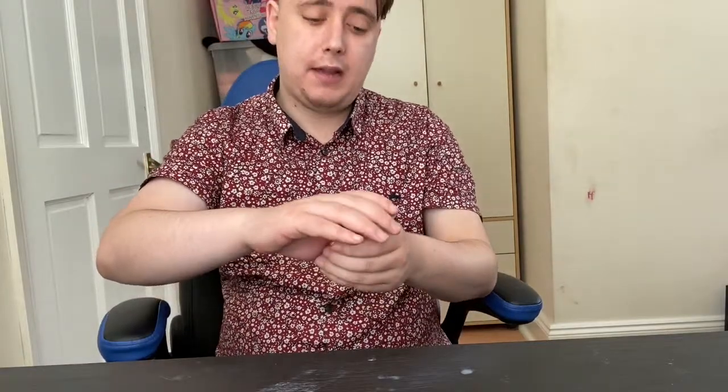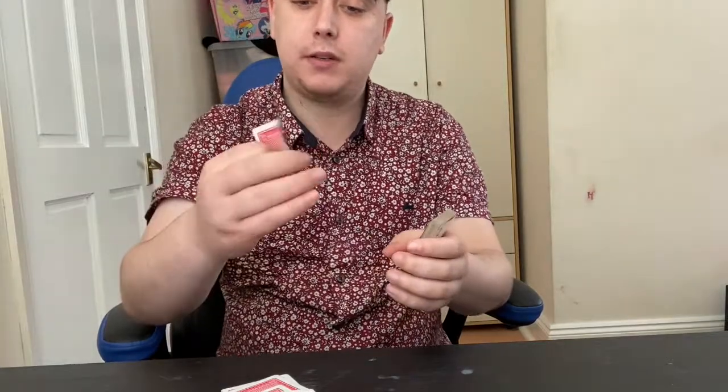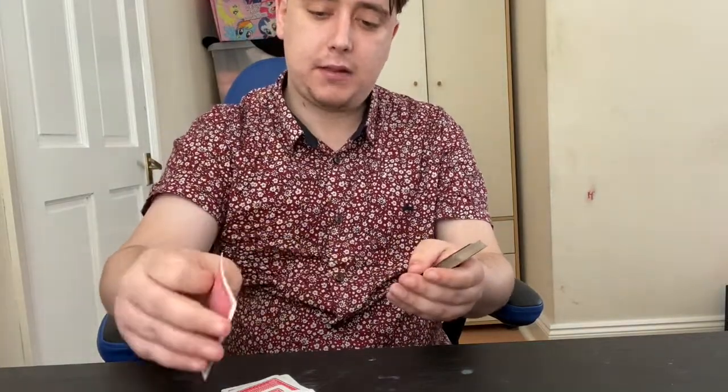You can go: count with me — or get the spectator to count down to ten, which will make it even more amazing. One, two, three, four, five, six, seven, eight, nine — and of course, ten. That is their card, every single time.